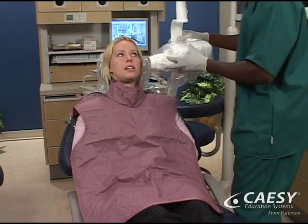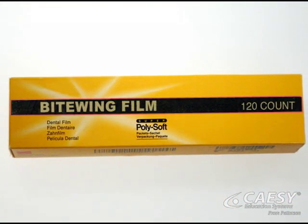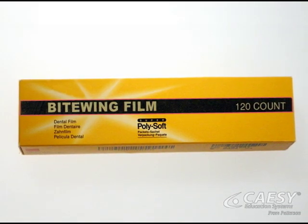The lead apron protects the rest of your body while we take x-rays of your mouth. Dental x-rays use high-speed film, so the amount of radiation exposure is very low.